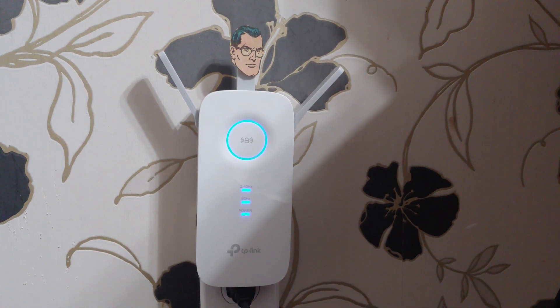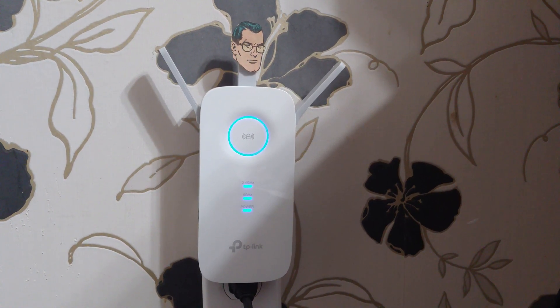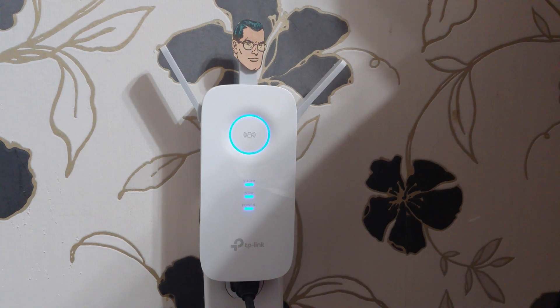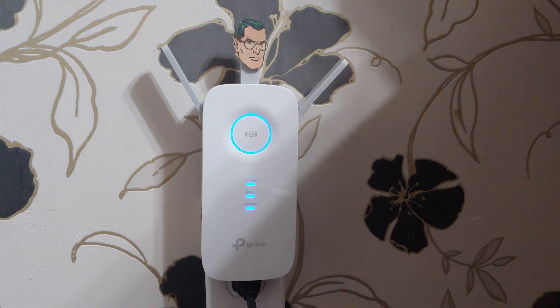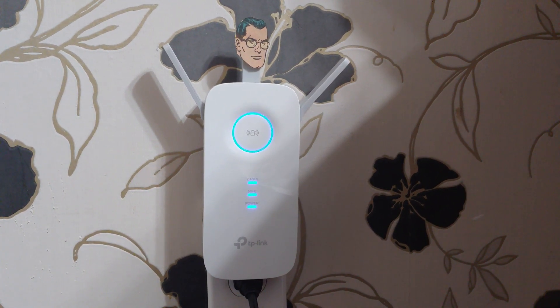Remember, if you don't plug this thing in directly, you need to put it at about the halfway point towards your dead zone. Don't just take this into your dead zone, plug it in, and hope that it works — it's gotta be about 50% there. If you want more power, just plug the thing in. Seriously, it'd be so much more powerful.